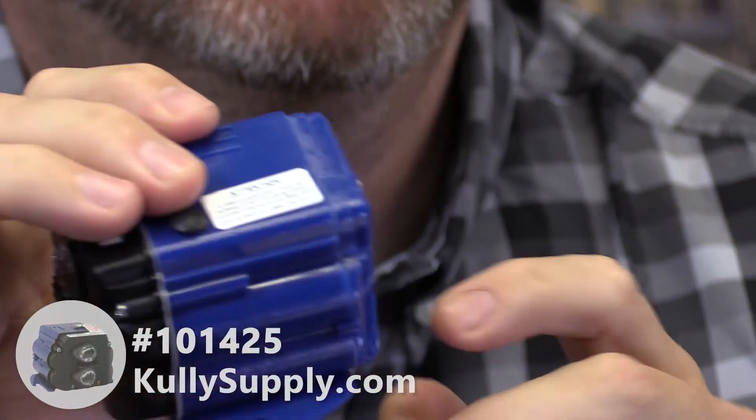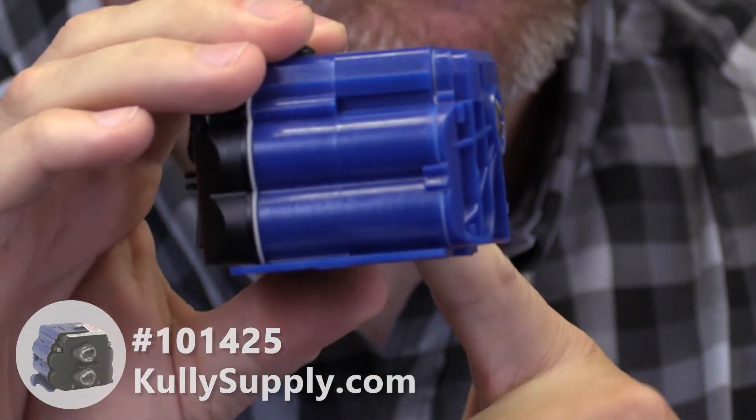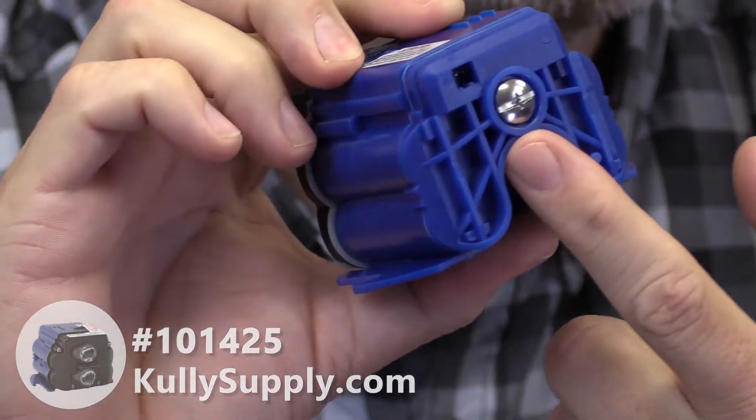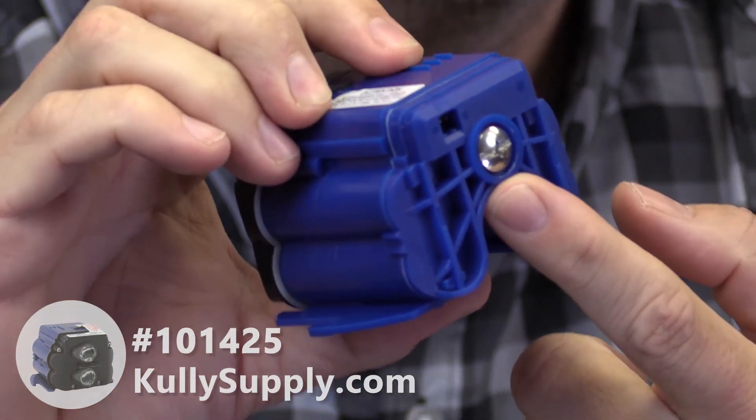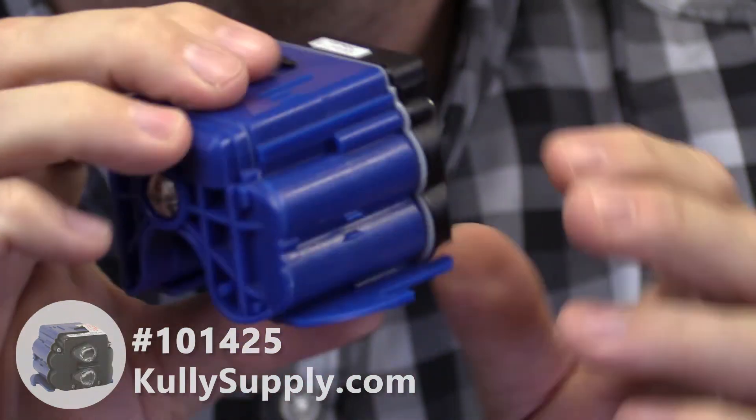This module has replaceable batteries — it takes four AA batteries. I'd recommend getting quality batteries so you don't have to come back in here more than you need to. They should last three to five years under normal use. There's just a simple screwdriver here; take that screw loose, pop this cover off, throw the new batteries in, recycle your old batteries, and you're good to go.